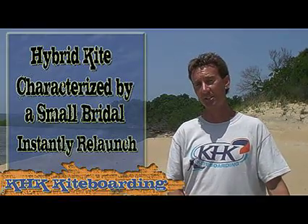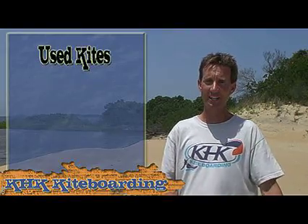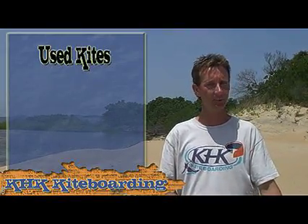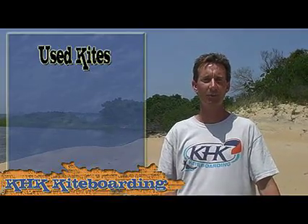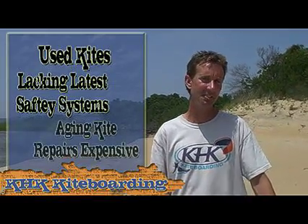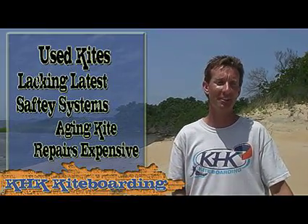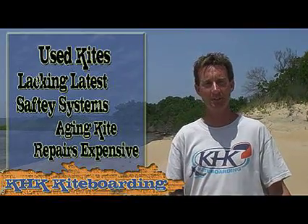If your budget allows, you want to get the newest kite technology available. Used kites are out there — because the technology changes on a regular basis, there is a lot of used equipment available. However, I would urge you to stay away from used equipment whenever possible. Yes, you will save some money buying a used kite, but you will often get older, outdated equipment that doesn't have the latest safety technology. A kite as it ages could also risk blowing out a seam, so you may wind up investing in something that appeared to save money but in the end would cost you more.